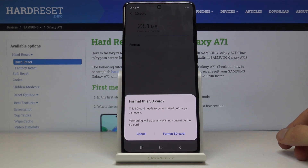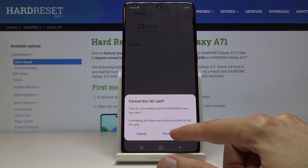Tap on that and it will give you a message that performing this will remove all the data from the SD card. So if there is something you would like to keep, you may want to back it up first. But assuming you don't, just press Format SD Card.